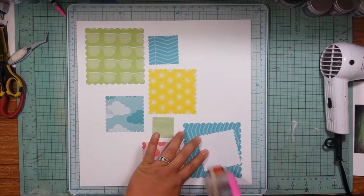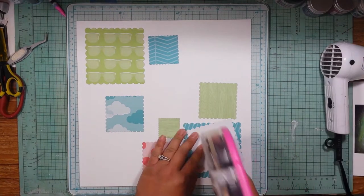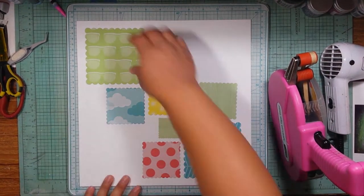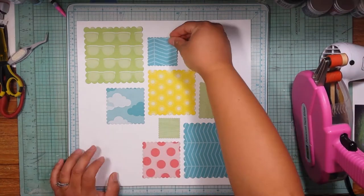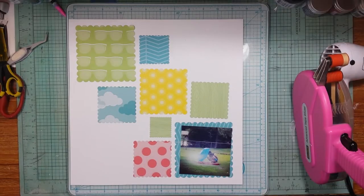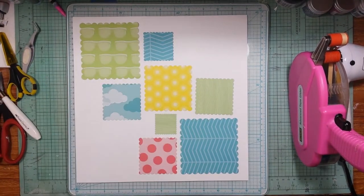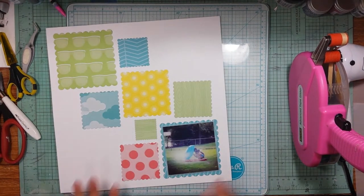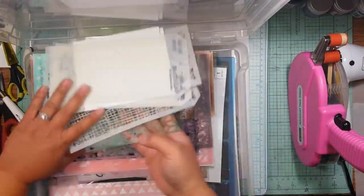I'm sticking all my pieces down with my ATG gun. I am so sorry that this video is 18 minutes long, but this layout took quite a while to do between the die cutting and some other things. I try not to make the videos this long and I try to cut out as much as I can. Anyway, there's my photo printed off of my Canon Selfie — I just trimmed it down and now I'm mounting it on a piece of vellum just so it has a little border to sit on that pattern paper.